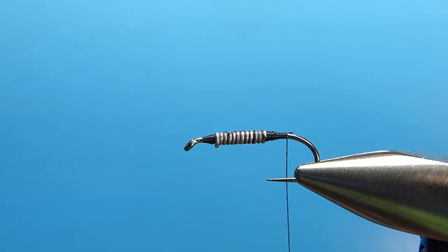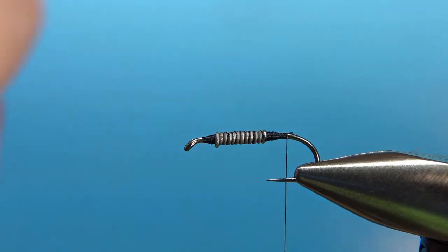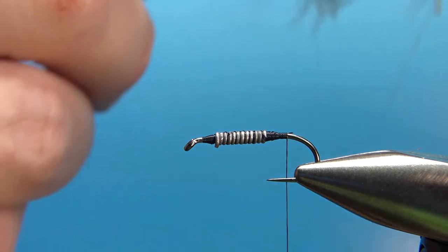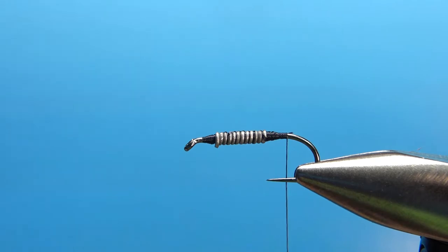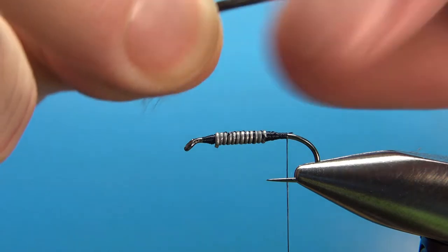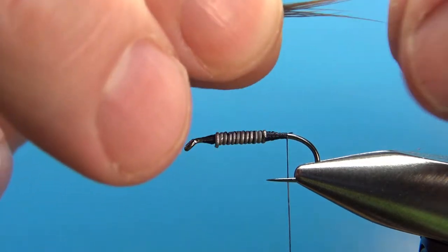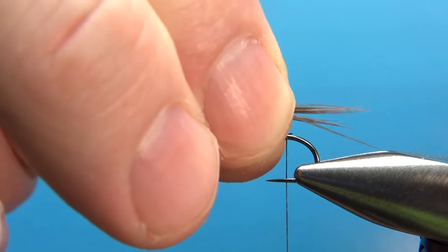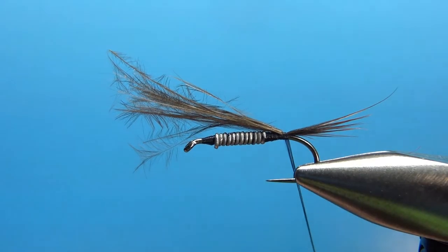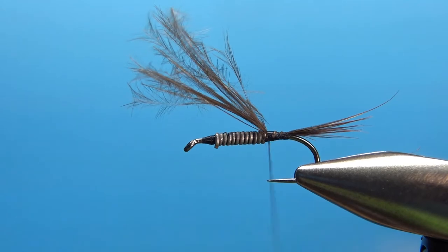Next, take one of the big brown feathers — they're a little bit marabou-like, a little bit fluffy. But wait, before we do that, let's tie in the tail. Take a feather that's a little less marabou-like and pull a clump of fibers — they're kind of marabou at the base but not so much on the tips. Take a good handful and make a tail that's maybe a little bit bigger than the gap of the hook. Two wraps to check the size, then leave it in to help fill in up to the weight, and snip off the excess.